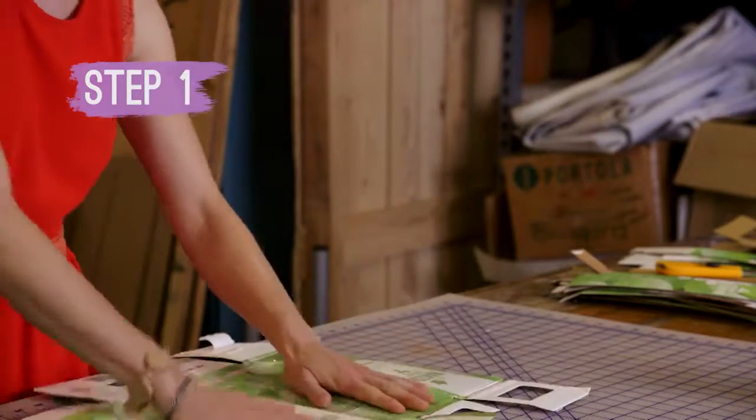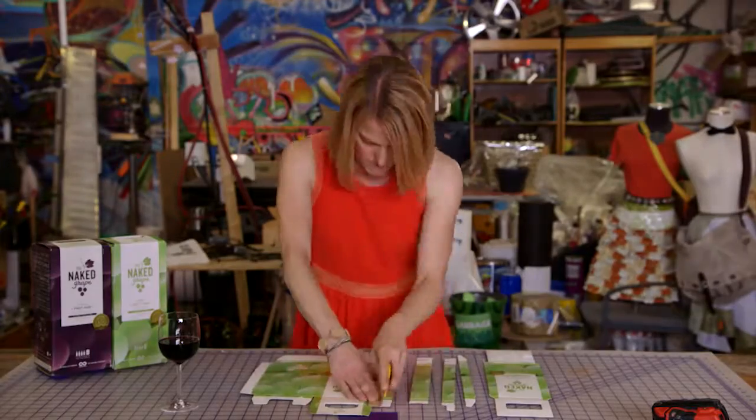Step one: unfold the box and lay it flat. That's easy. Cut it into one to two inch strips.